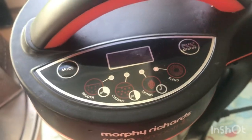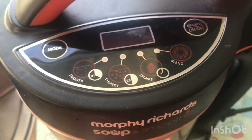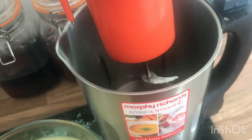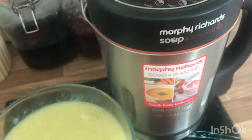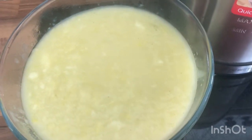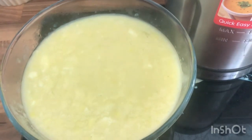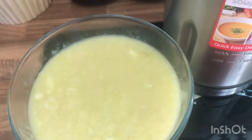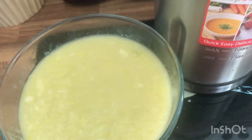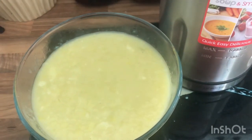There you go — all I do from here is put it in a Pyrex dish and wash the machine out straight away. It literally washes out in two seconds. This is the leek and potato soup and the machine has made 1.6 litres. I believe you can get a litre version as well if you don't want as much. I'm going to add a little bit of pepper and that's it done. Thanks for watching.